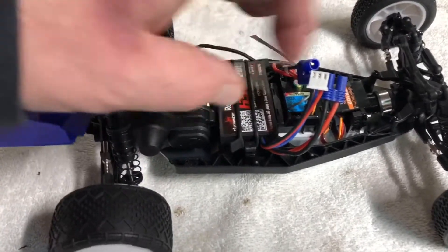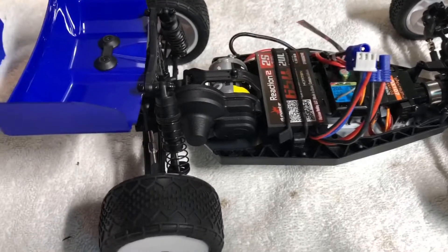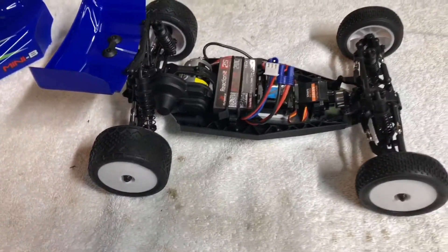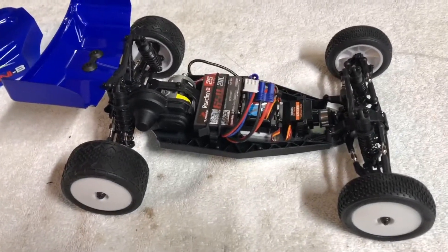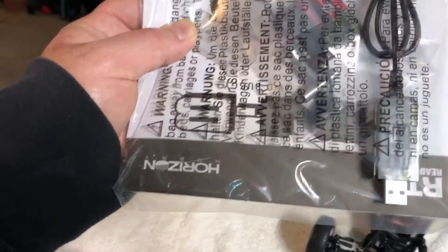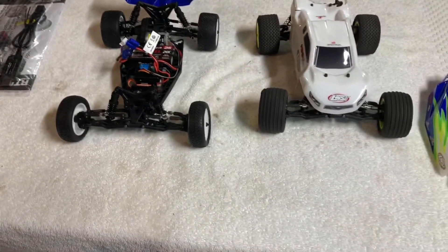What's nice about these two platforms - the Mini T and the Mini B - is that so many things interchange between them: batteries, motors, clutches, tires, everything. It's just a little bit longer wheelbase basically. Also with the Mini B you get your normal instruction manual, the charger, four double A batteries for the transmitter, and a little tire wrench.